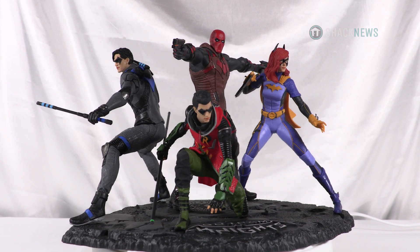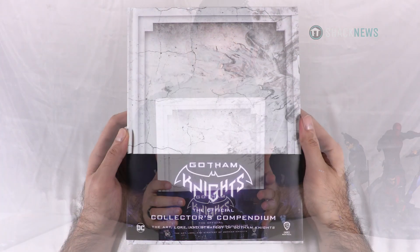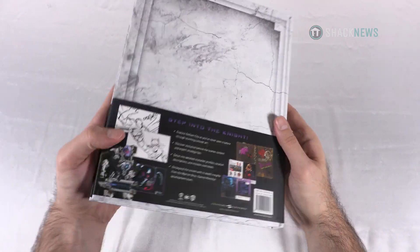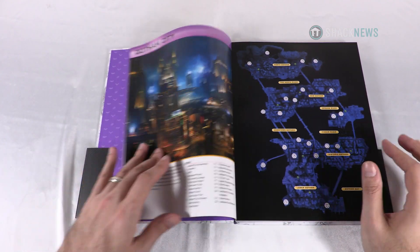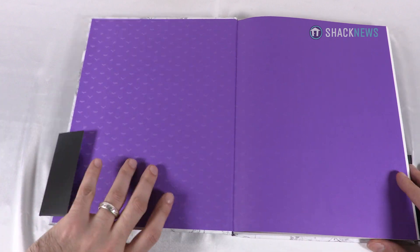But we didn't just get the collector's edition — we got the Collector's Compendium. This is the art, lore, and strategy of Gotham Knights. And I'm really loving the art design in this game. I do have the Nightfall outfit on Robin right now, which is my favorite outfit. Oh wow, look at that gorgeous purple color — color in a Batman game. They've had color before. It shows you Gotham City in here.